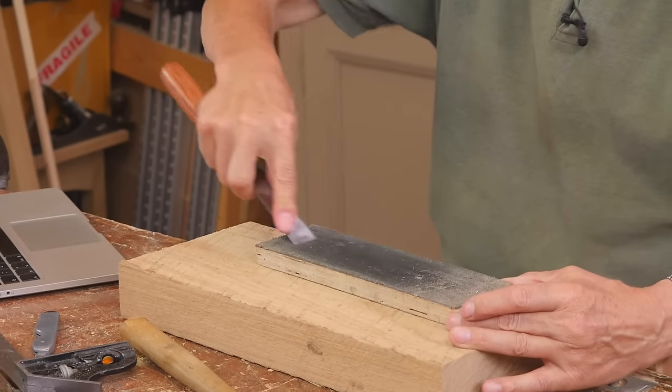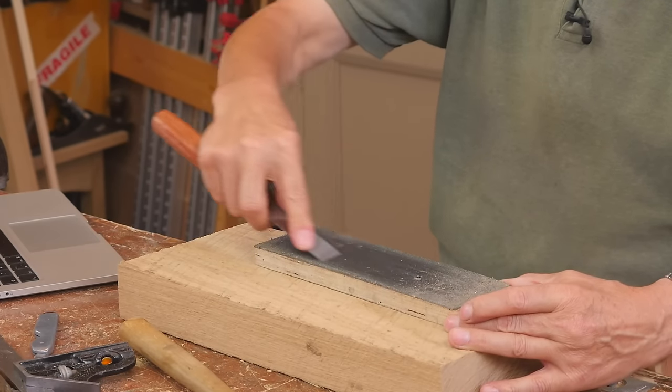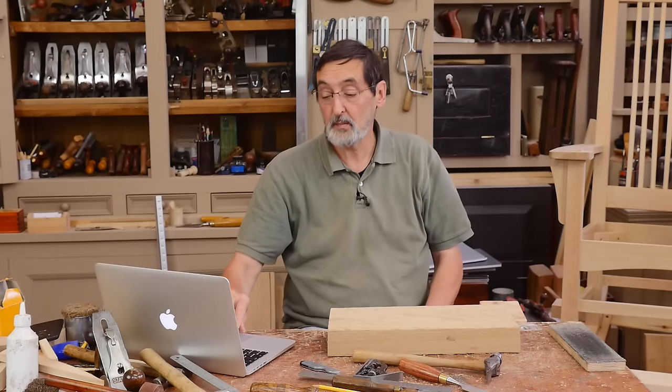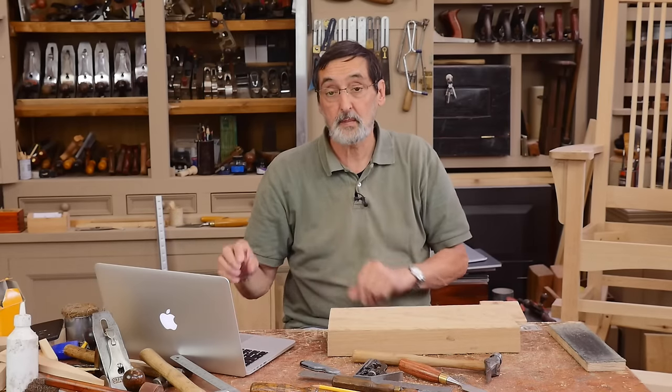A strop is just a piece of leather glued to a piece of plywood. Pull the iron across the surface vigorously 30 to 40 times and that will polish out the bevel. Yes, use abrasive paper — it's great — but long term it's going to be more expensive than diamond stones.